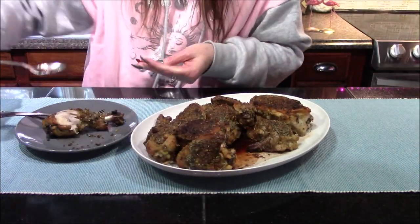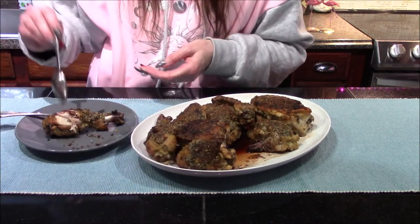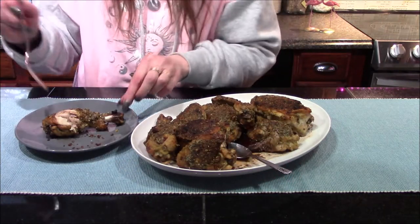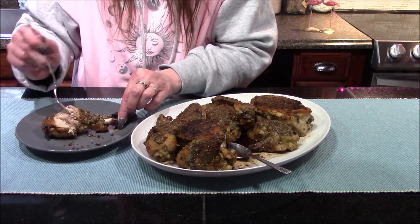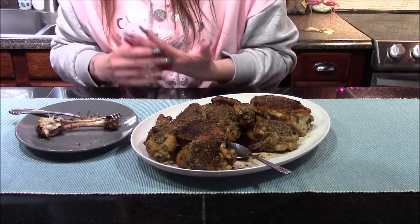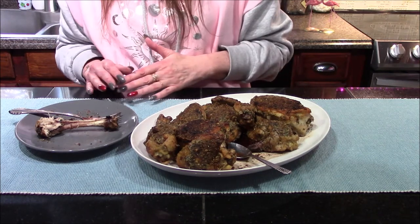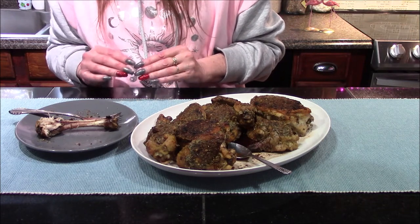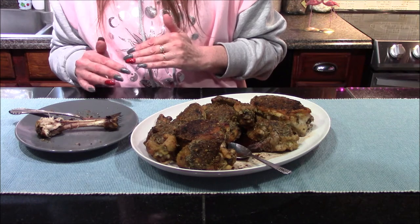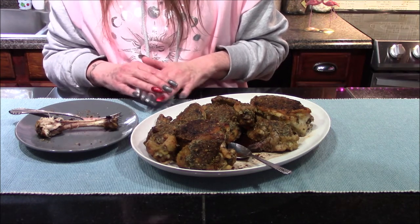Oh my goodness, this chicken is absolutely incredible. I want to get a little bit of that sauce because it tastes so good — I'm going to get that up on top of the chicken to really get in there and taste a good bite with it. I have thoroughly enjoyed this piece of chicken. I love all of the flavors going on in here. You get a nice subtle back heat from those crushed red pepper flakes, and the herbaceous, cheesy herb paste goes really, really well with this red wine vinegar sauce.